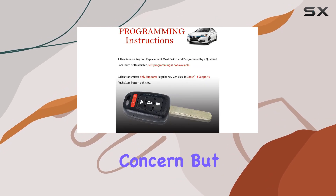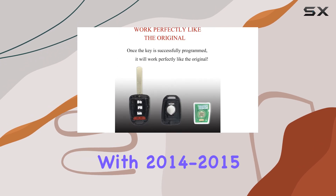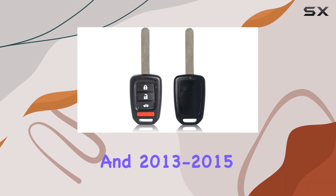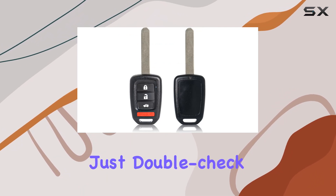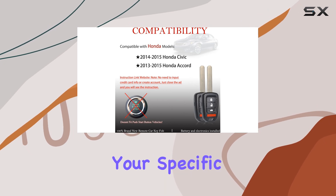Compatibility is always a concern, but fear not. This key fob is designed to work seamlessly with 2014 to 2015 Honda Civic and 2013 to 2015 Accord models. Just double-check the product description or the vehicle fitment tool to ensure it's compatible with your specific vehicle.